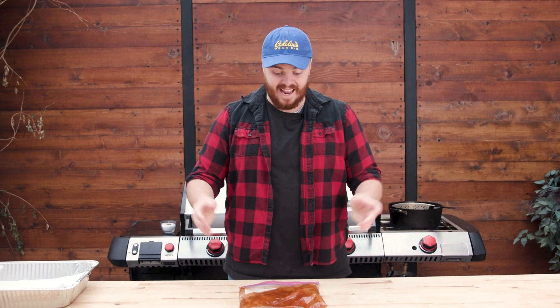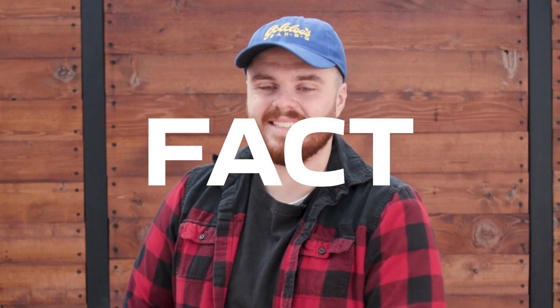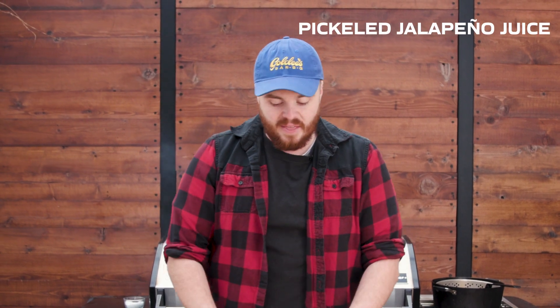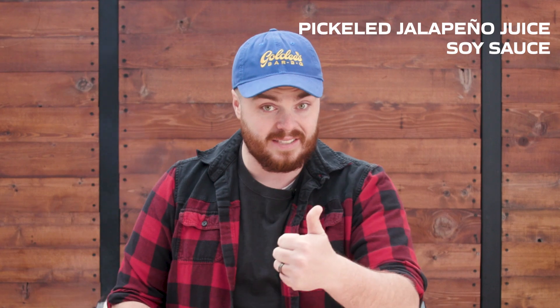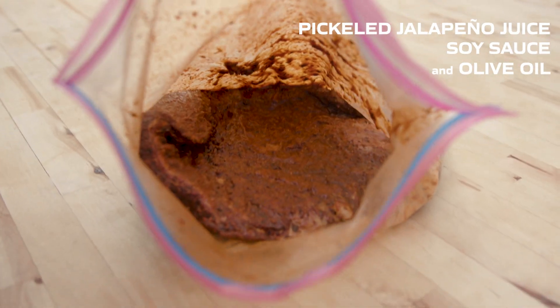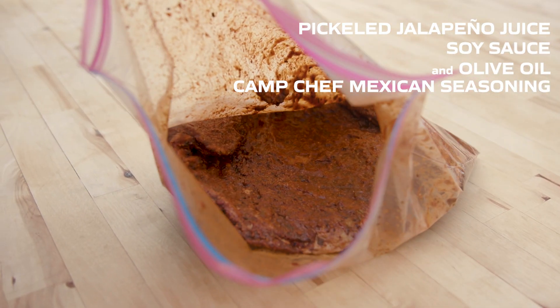It's the next day — actually two days later, fun fact. Normally carne asada is marinated in some sort of acid that helps break it down and make it more tender and juicy — like orange juice or Tampico. We didn't have any of that, so I found some pickled jalapeños and poured some of that juice in alongside some soy sauce to make it saltier, and also some of our Mexican seasoning.